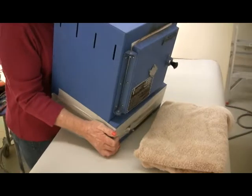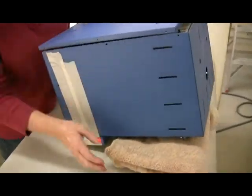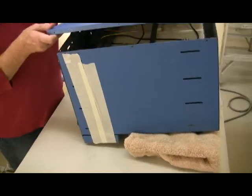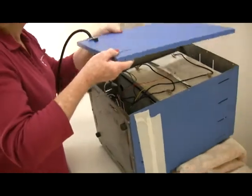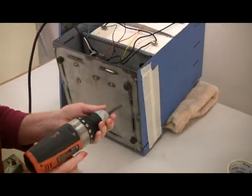Temporarily place the back panel that you removed earlier against the back of the kiln. Then place the kiln face down onto a folded towel, which cushions the doorknob and toggle switch. Swing the back panel to the side of the kiln again. The bottom of the kiln should face you now.